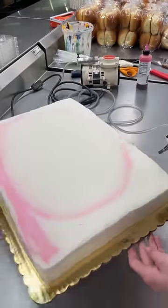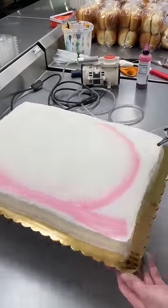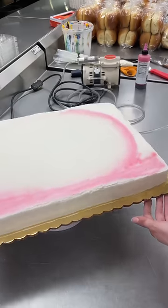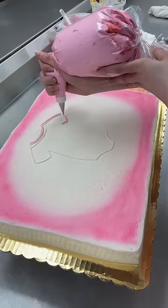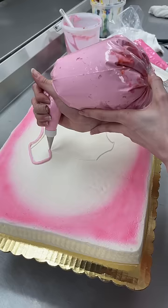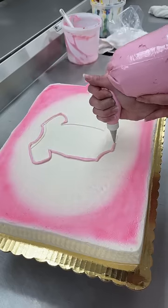People keep making babies so I will keep making baby shower cakes. This is the first time a customer ever requested airbrush on a cake, which is super exciting. They wanted pink airbrush on the edges of the cake and a baby onesie in the middle with flowers.